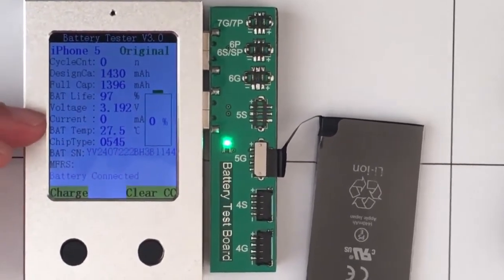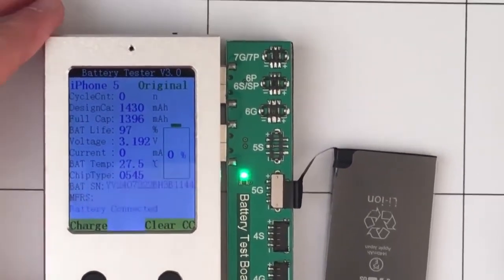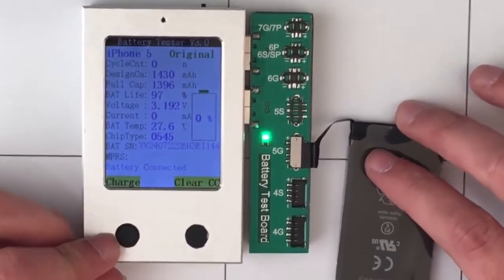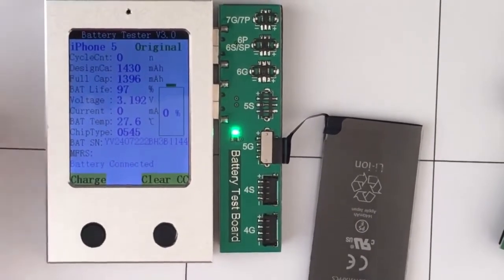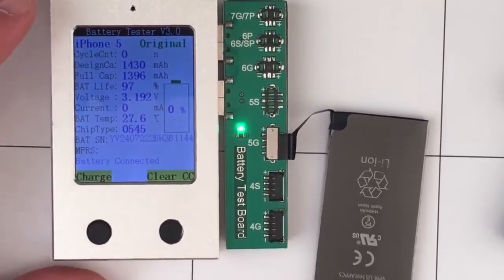As you can see, the current doesn't read numbers because we are not charging the battery. You can connect this testing box with a power supply and click the charge button to charge your battery, and then the current will begin to read numbers. It also tells the battery temperature, the battery chip type, and the battery serial number.